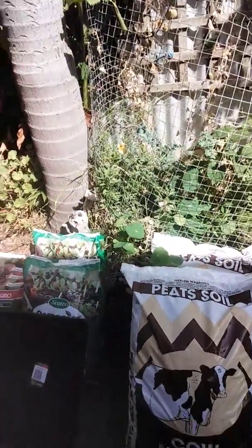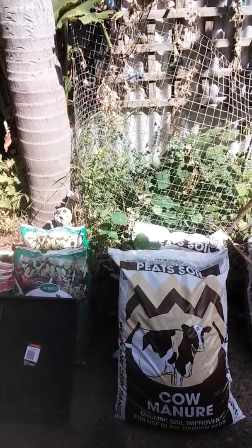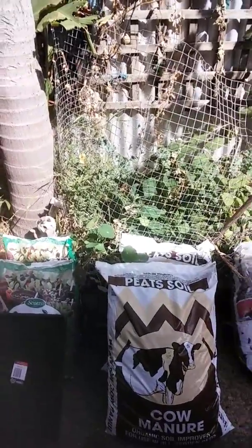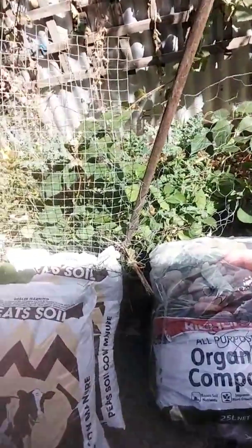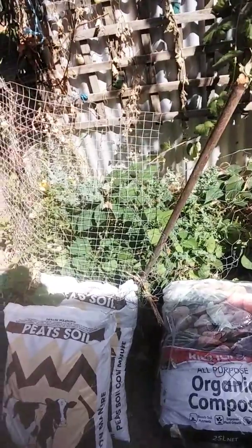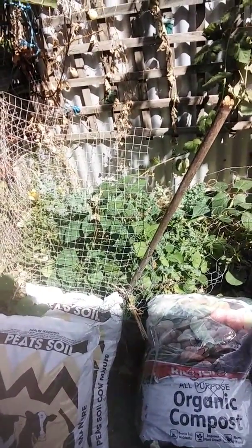Then we've got the cow manure. It's an organic soil improver. You would mix that with this organic compost, as you can see there. All these things can be bought from your local gardening store or fodder store.